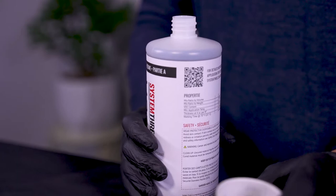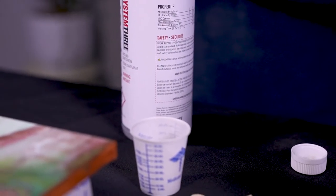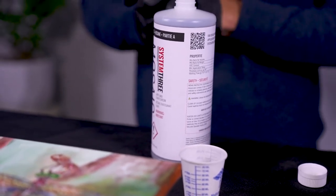Mosaic is mixed at a one-to-one mixing ratio. For sealing a porous substrate like canvas or wood, it's a two-step application. The first step, you want to provide a very thin seal coat. This is going to prevent bubbles from coming out of the porous substrate into your flood coat when you pour your finish coat.